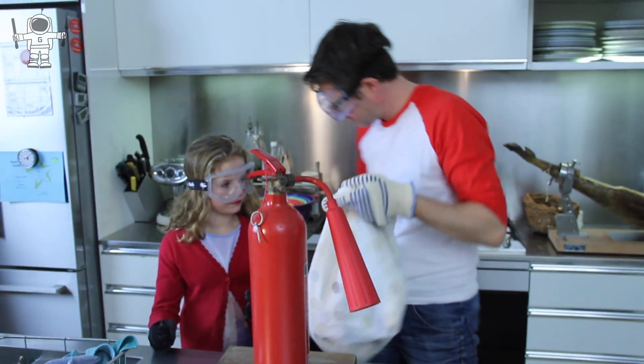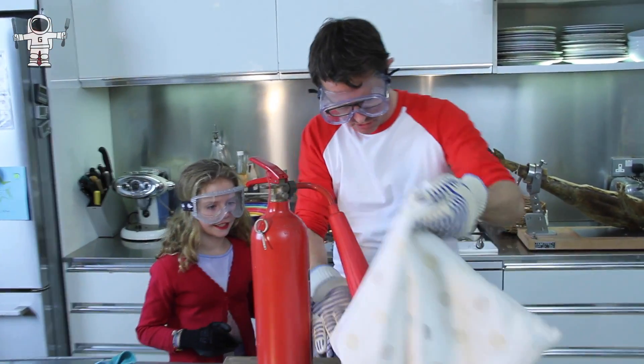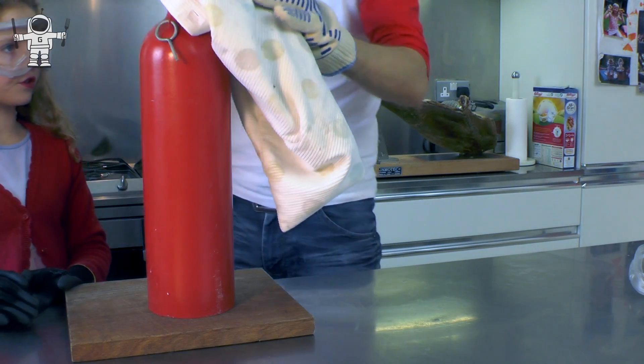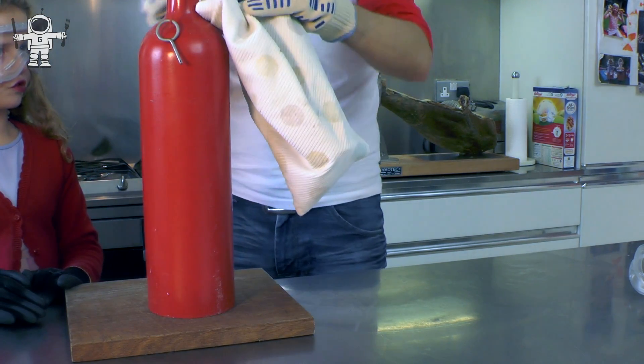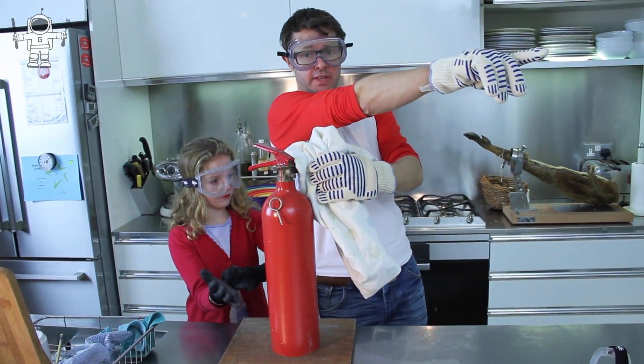To collect the dry ice we need one of these. What's this? A cushion cover or a pillow cover. So we are going to fire the carbon dioxide fire extinguisher into a pillow. When you do this you have to open the door — see that over there? Door's open.